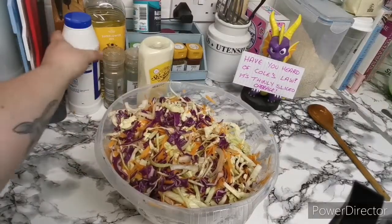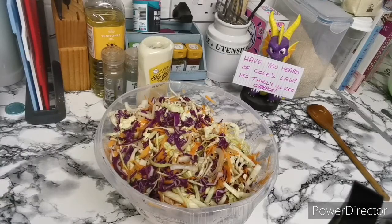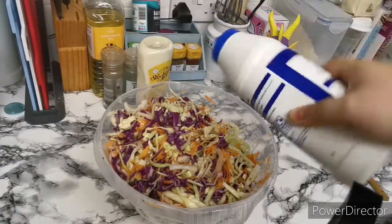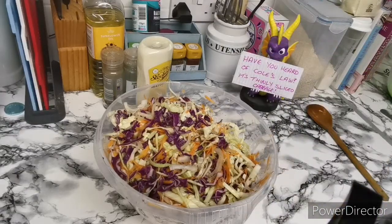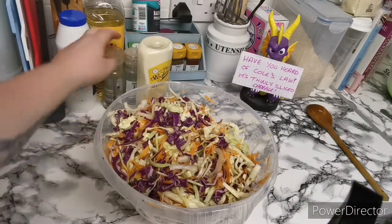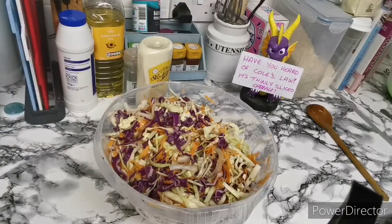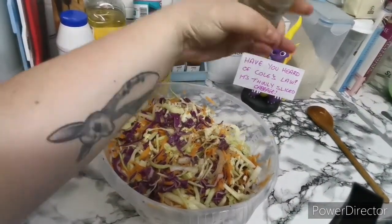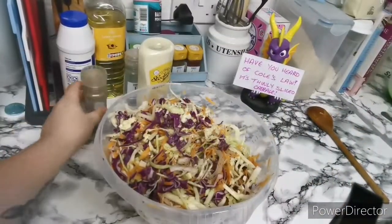The next thing is to add some salt and pepper, so let's get that in. Good sprinkle of salt. I did add six carrots in the end, just to let you guys know. And a good grind of pepper.